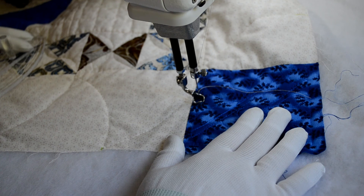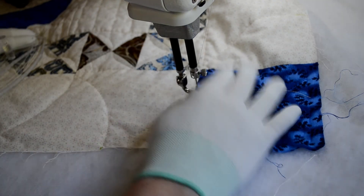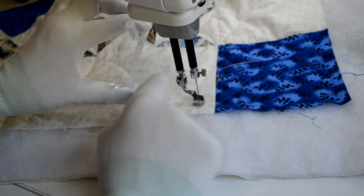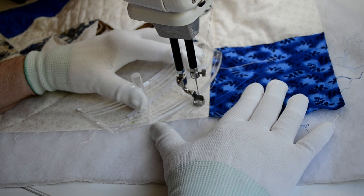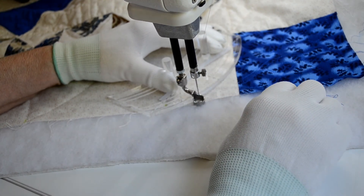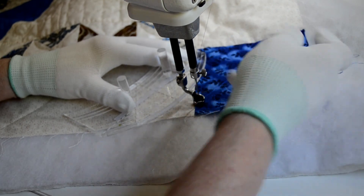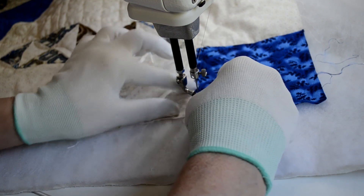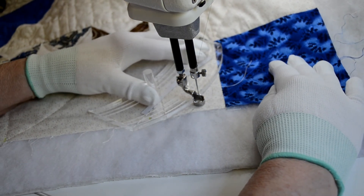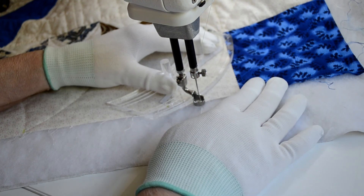We've gotten to this point on the border by stitching from left to right. Now we're going to stitch from right to left, and we're going to do that by putting the second line of our ruler on the previous line of stitching. Let's pull up our bobbin thread, get our upper thread underneath the foot. Okay, we're ready to start. I've got my ruler on the previous line of stitching and I'm ready to stitch up.